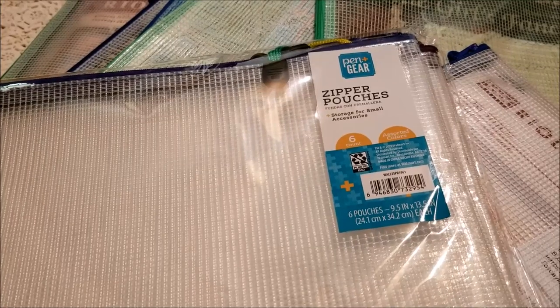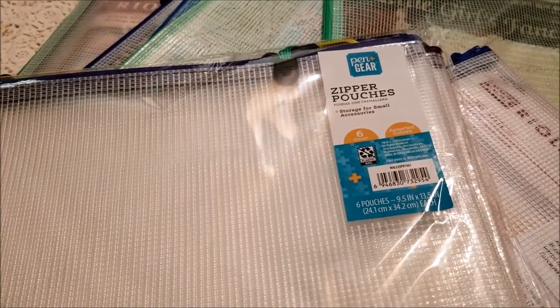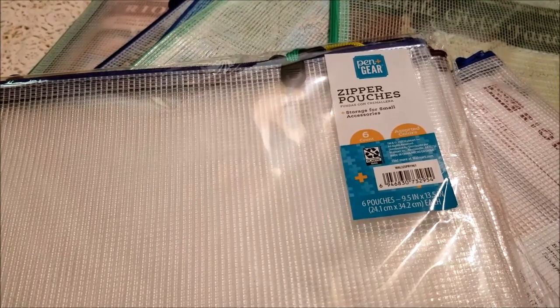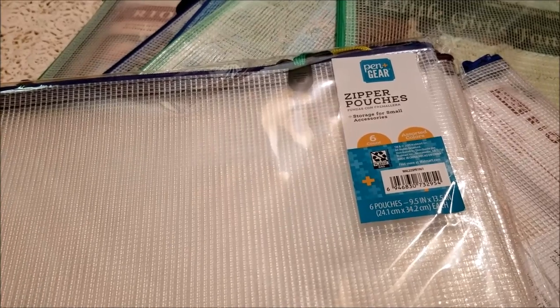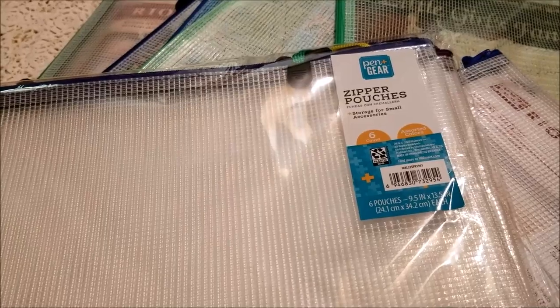They measure 9.5 by 13.5 inches, and you can get six pouches in a package for $5. That makes them a little bit cheaper than the ones I ordered off Amazon a few years back — those were $9.95 for 10. I bought two packs and was excited to open them up and see how they compare to the ones I got from Amazon.